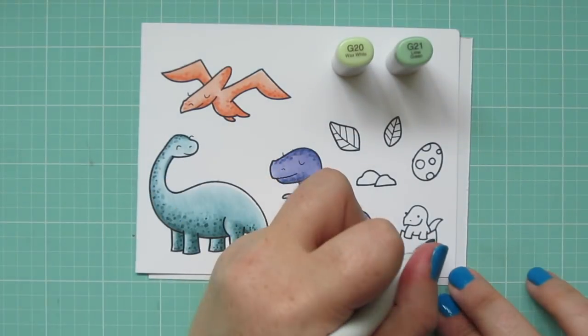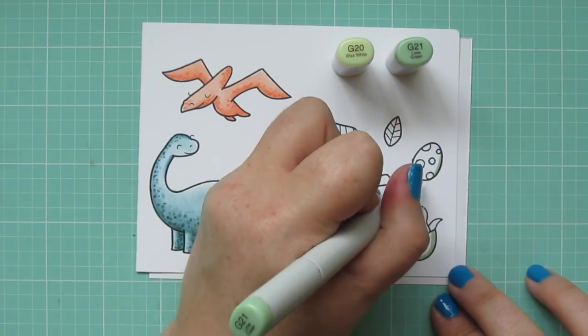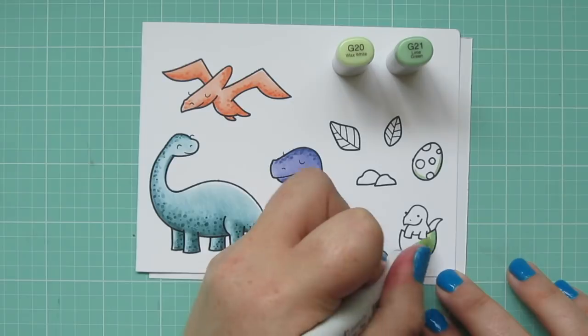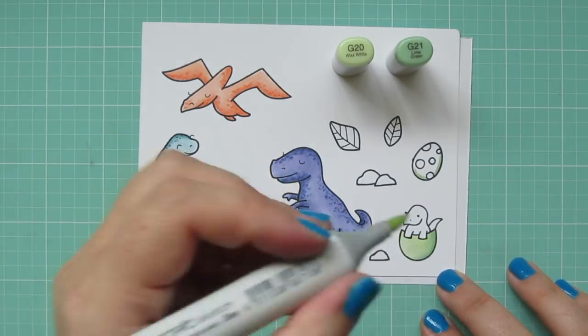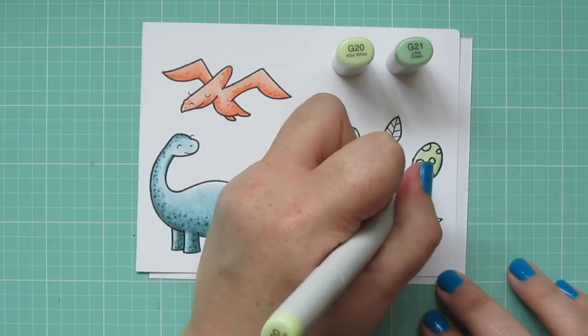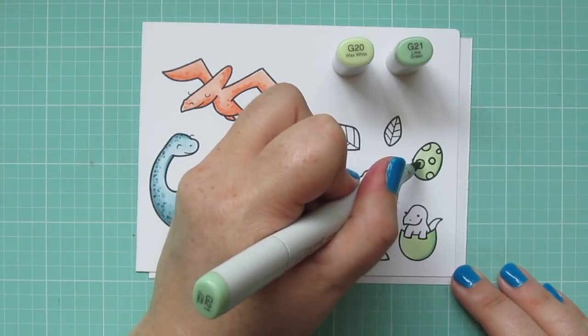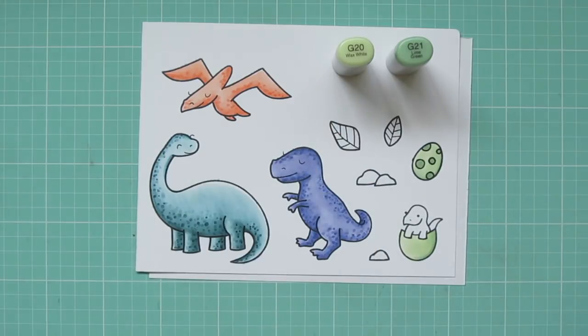I wasn't sure yet what color I wanted to do my baby dinosaur, so I'm moving on to my eggs for now. For those I'm using G20 and G21. Using the G21 to add a bit of shading down the right side of both eggs, and then blending out with the G20. And for the spotted egg, I'm going to go back with the G21 and fill those in.